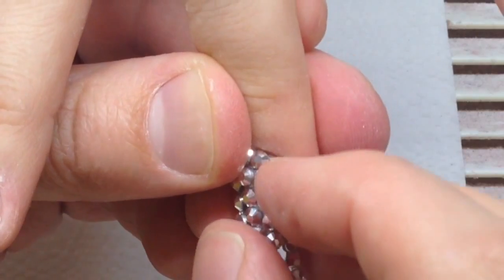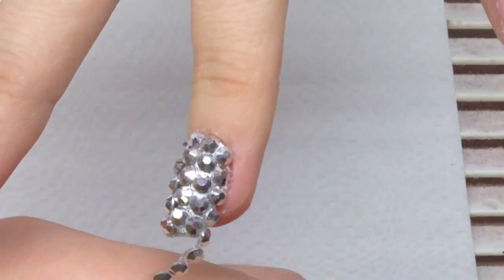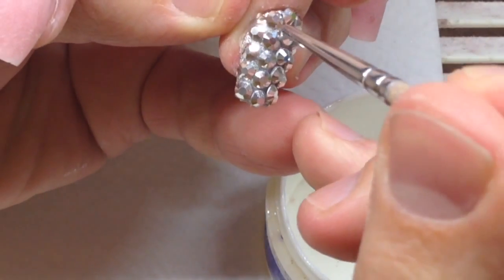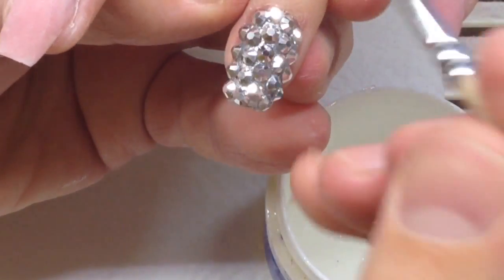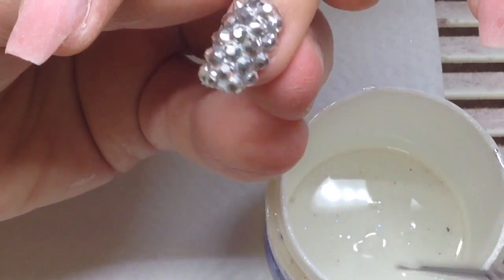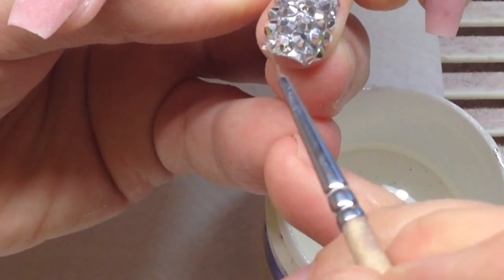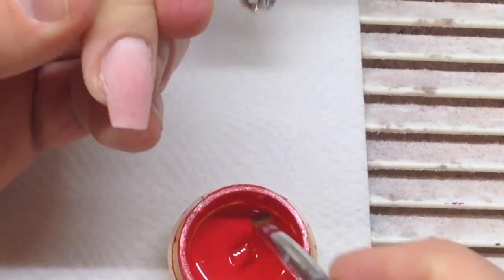We cover the whole nail with this product. You know, some clients adore such nail designs with a lot of shining elements, so we can fix and stick them to the nail using top coat. I just add some drops of top coat between the rhinestones and cover them from the corner of the nail. We cure it in a UV lamp for about two minutes, and after that don't forget to remove the tacky layer if your top coat has one.